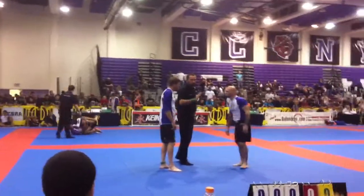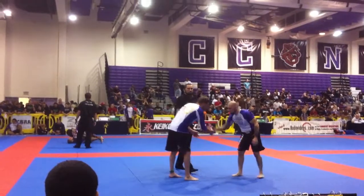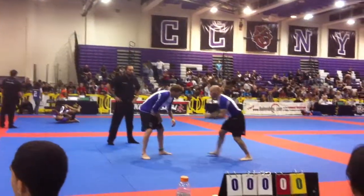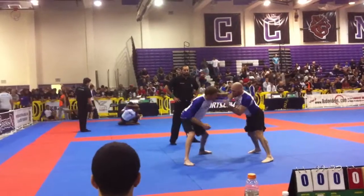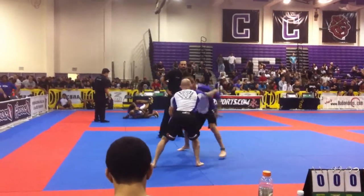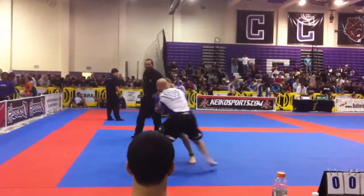Joel, let's go buddy! Let's go! It's your time! Yeah Joel!